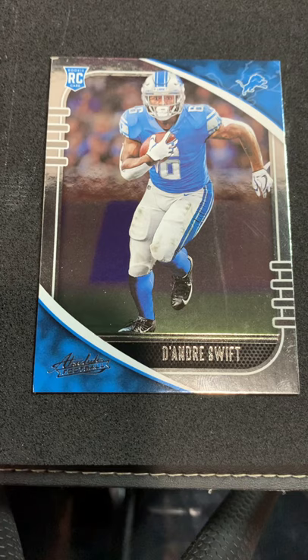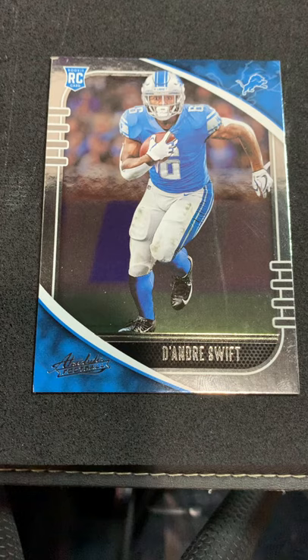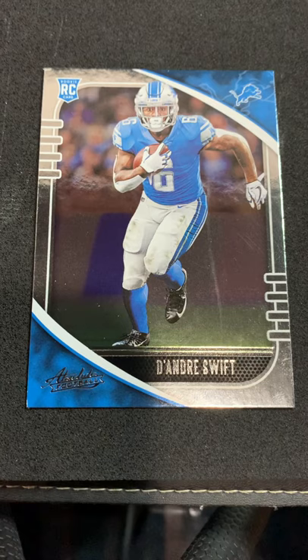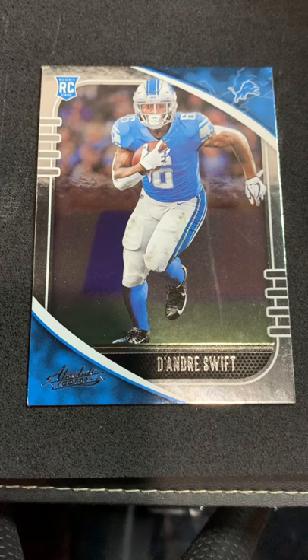Today we're going to clean up a Deandre Swift rookie — it's got a little corner stuff going on the surface, it's messy. I'm also going to work on a Panini Origins; they have a matte finish so they're a little tricky to clean, but it's doable. Thanks for joining me — I'm Kurt with Kurt's Card Care. I make custom polishes and sprays and I do this cleanly and safely so you guys can clean up your cards.